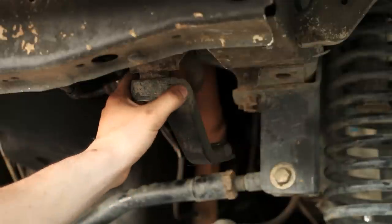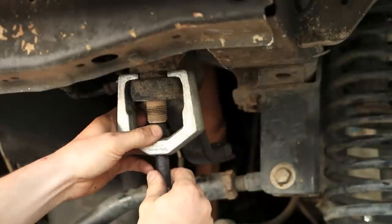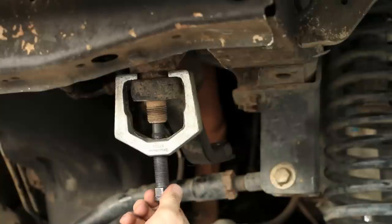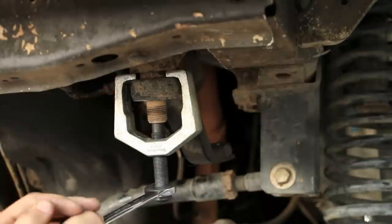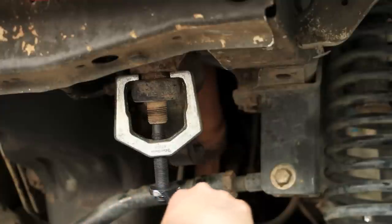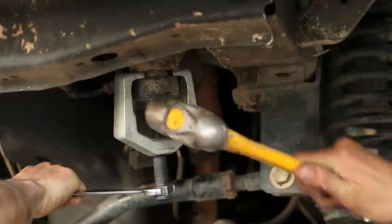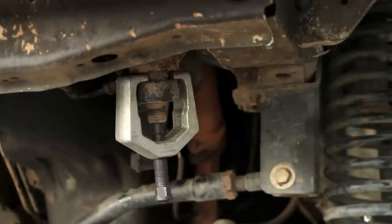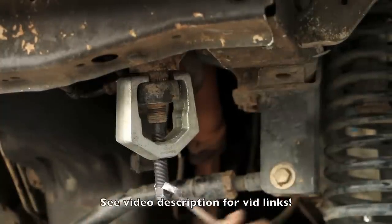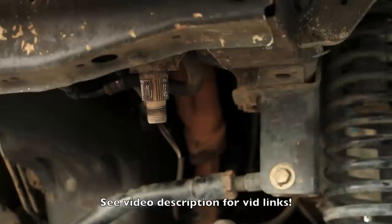Once you have your nut off, my Pitman arm is ridiculously stuck on there. These little pullers can be had from Harbor Freight, though I'd recommend a higher quality retailer — you can also rent these from a lot of parts stores. Once you get a ton of pressure on this thing, take a big hammer, start whacking that Pitman arm and it breaks loose and drops down. If you don't have one of these fancy pullers, Matt has a video on how to remove this using heat — he uses a torch and heats the whole thing up and fries it off.